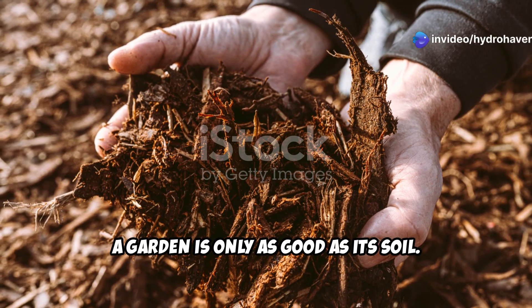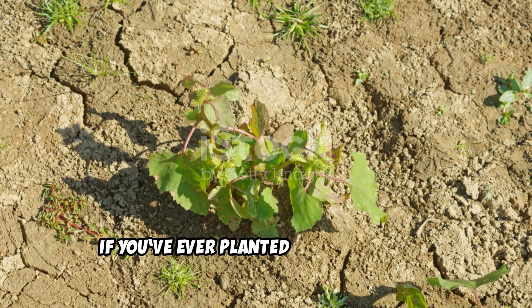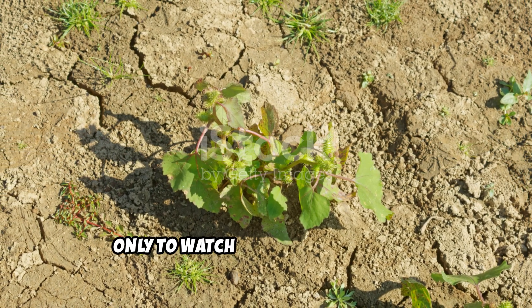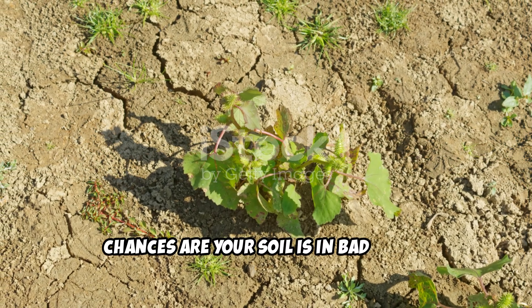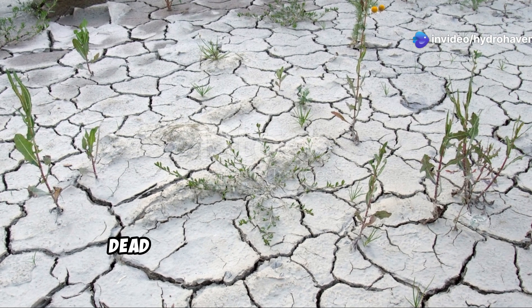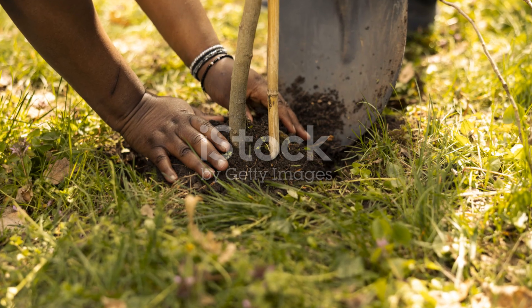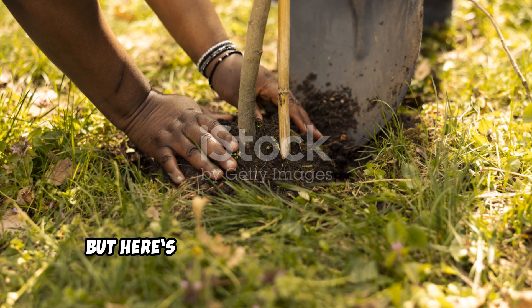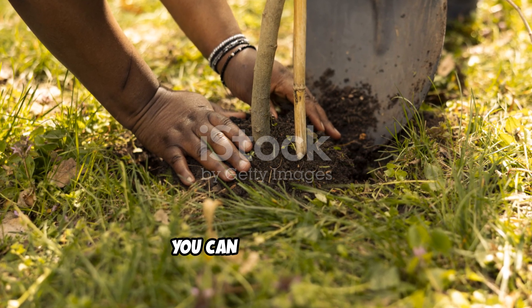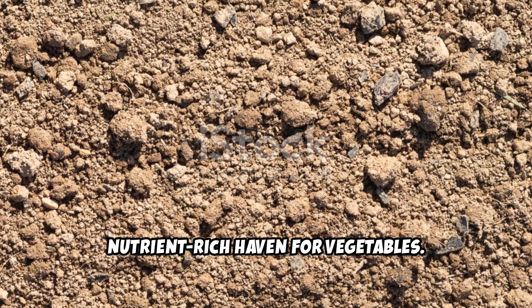A garden is only as good as its soil. If you've ever planted something with high hopes, only to watch it struggle and wilt, chances are your soil is in bad shape. Dead soil lacks life — it's compacted, dry, and void of essential nutrients. But with the right techniques, your barren dirt can transform into a thriving, nutrient-rich haven for vegetables.